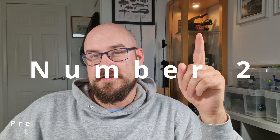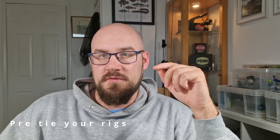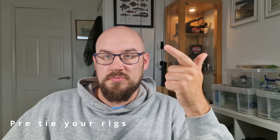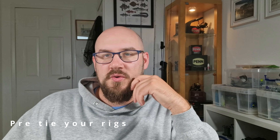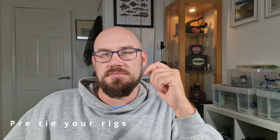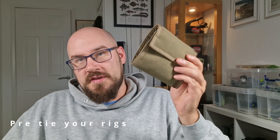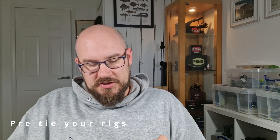Number two: pre-tie your rigs. Think about what you're going to be fishing over the weekend. If you're like me and you're going to stick to two or three rigs — split shot rig, snooded drop shot, standard drop shot — perhaps you've got some chebs and jig heads as well, but tie those rigs up in advance with little loops on the end so that you can change them over quickly during the session. Get yourself a little rig wallet with a set of compartments — absolutely ideal. You can change rig nice and quickly during the competition.